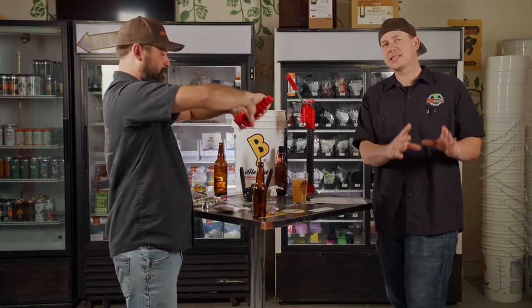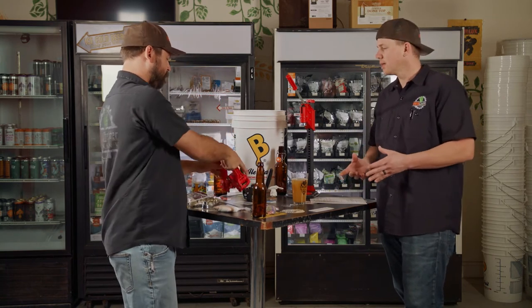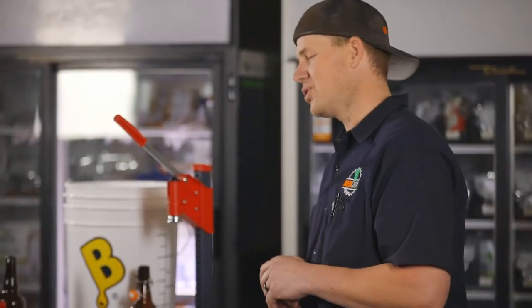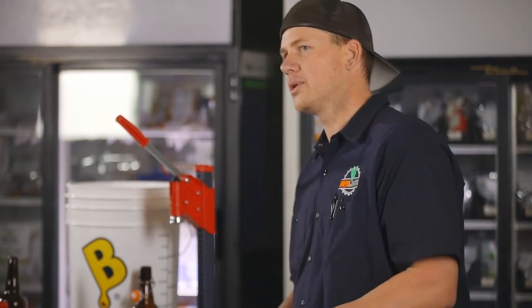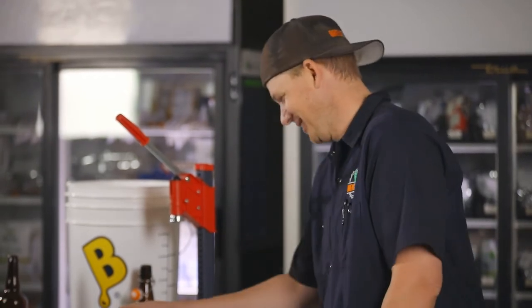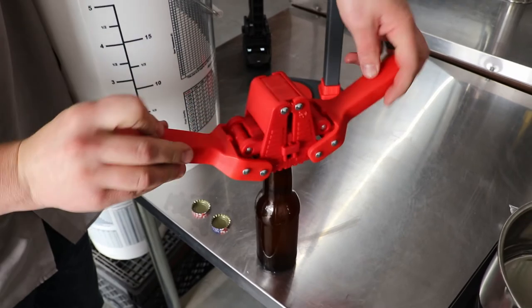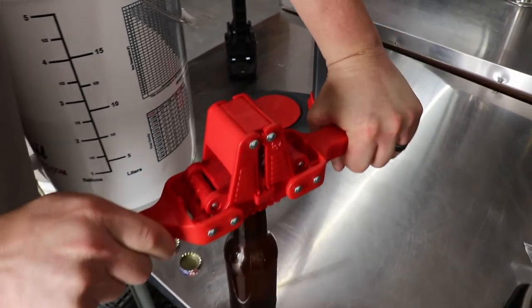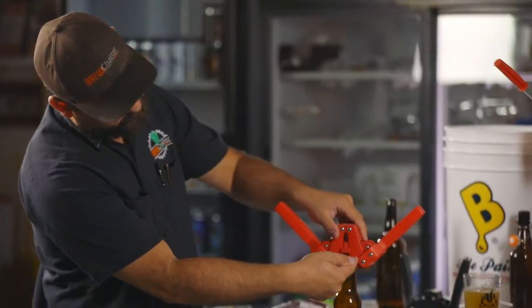So you want to make sure you set yourself up for success. One thing we run into a lot with wing cappers: you do not need your body weight on the wing capper to make it work. Some guys just lean on it and then they break it. We can't tell you how many wing cappers come back broken.